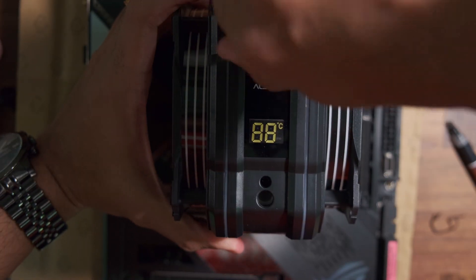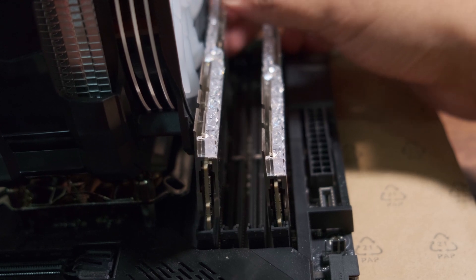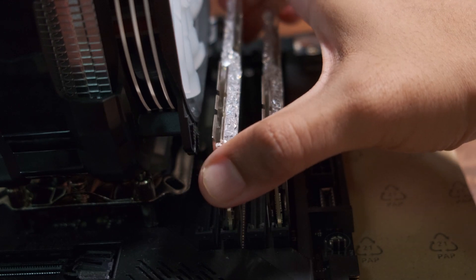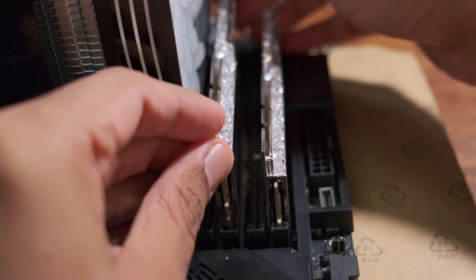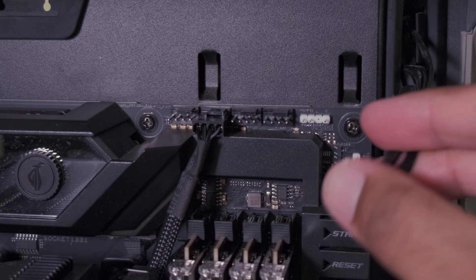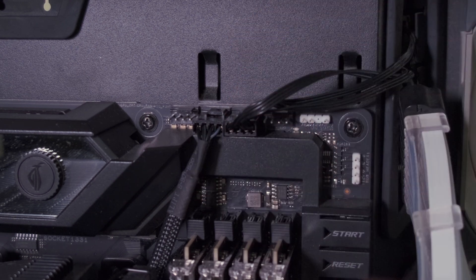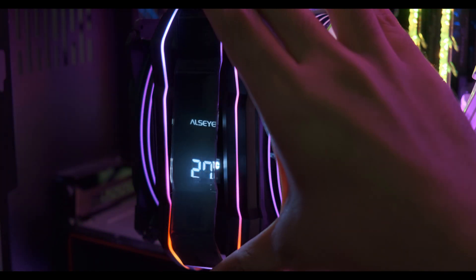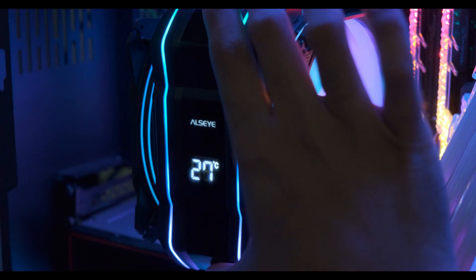With that, the CPU cooler is fully mounted. Note that with this cooler it's almost impossible to have all four RAM sticks installed — the fan shroud blocks one RAM slot, so you can only use two RAM sticks, though this may differ on Intel motherboards. After placing the motherboard back into the case, connect the SATA power cable, then the 4-pin PWM fan cable to the CPU fan header, and the ARGB cable to any 3-pin ARGB port on the motherboard. Finally, place the top cover back onto the cooler shroud.